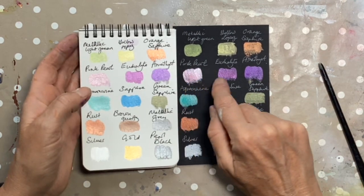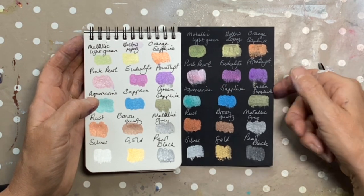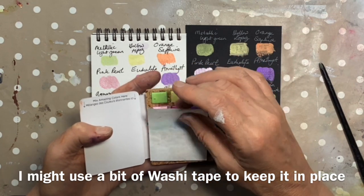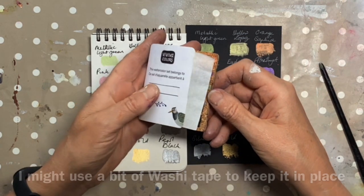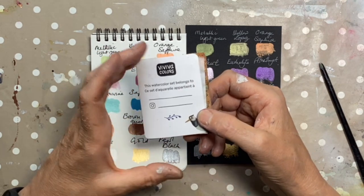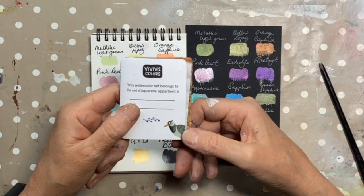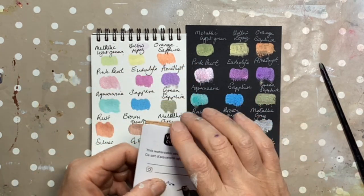If you look particularly at the metallic light green and even the pearl pink, they're struggling against the black a bit. I've learnt something. I am going to keep that little bit of protective paper because I've found before that these take quite a while to dry out. I think that's a lot of fun and I can imagine having that in a travel set — if I wanted to add a little bit of sparkle when I'm out and about, even doing a bit of urban sketching, bringing a bit of sparkle to a drab urban scene, that would be wonderful.